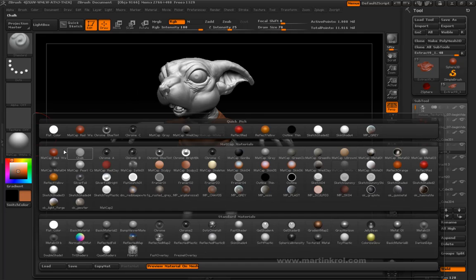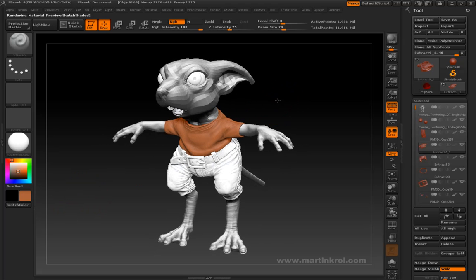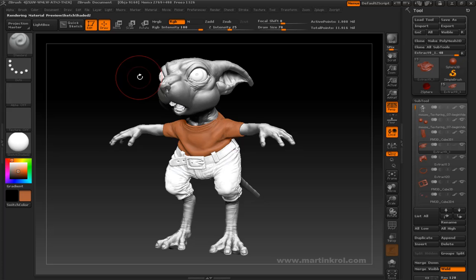Another good one is Sketch Shaded 2. This one's actually even closer, as you can see. So for the most part I think I'm just going to use this one.